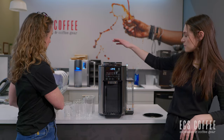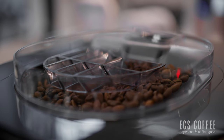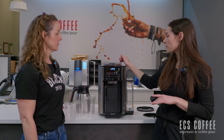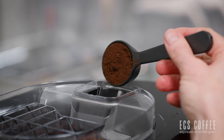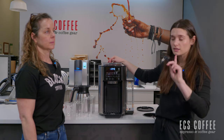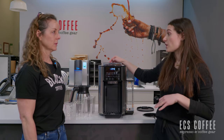We have a bean hopper up top. Since this is grinding for just coffee, it's going to be a medium grind, but there is no grinder selection — you can't adjust the grind size. You do have a bypass chute just behind the grinder for your pre-ground coffee, just like the DeLonghi super automatics — you can use pre-ground for coffee, not espresso.